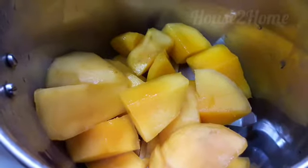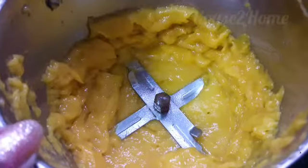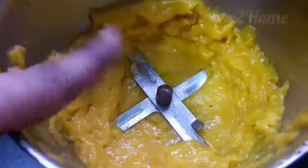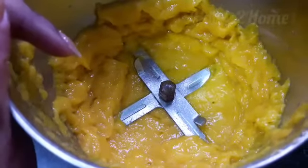Meanwhile, take the mango pieces in a blending jar and make it into a smooth puree — there shouldn't be any lumps, it should be a fine paste. Add sugar to the cooked rice and mix so that the sugar dissolves in the rice very well. I'm using half a cup of sugar here; you may adjust as per your taste.